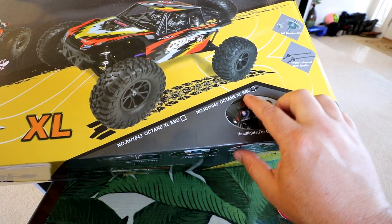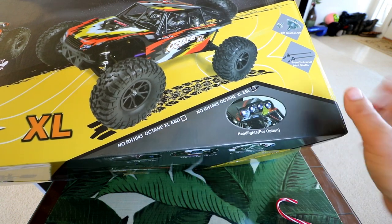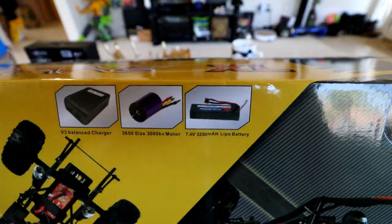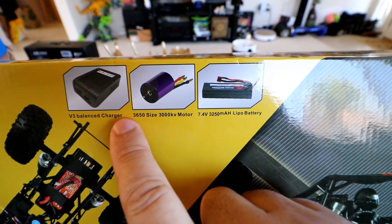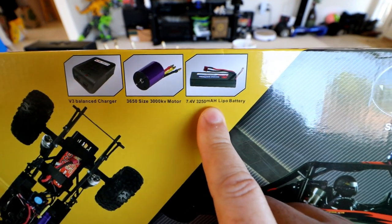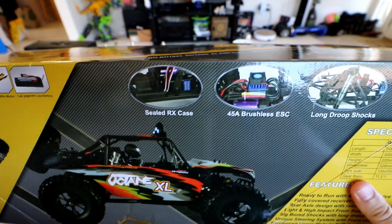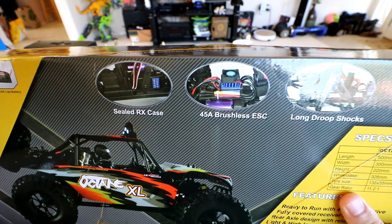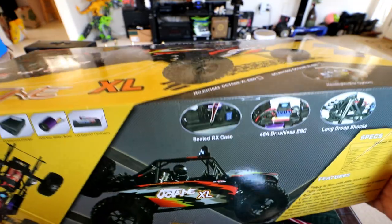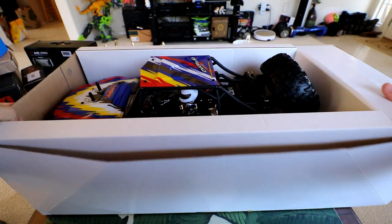So the version I got is the Octane XL EBL version. There's also an EBD version, and the EBL version is the cream of the crop with lipo and brushless electronics. This one has a balance charger, a 2S 3250 milliamp hour lipo battery, a 3650 3000 kV brushless motor, sealed RX case, 45 amp brushless ESC, and long drop shocks - hopefully oil filled. Let's go ahead and open this box.